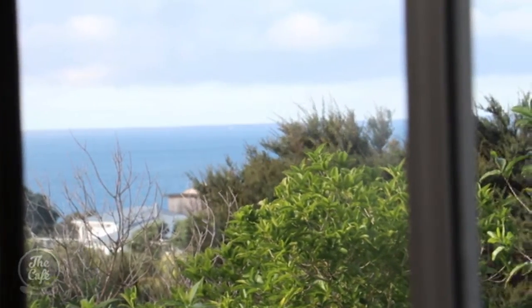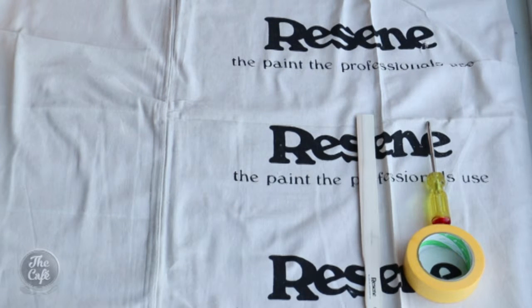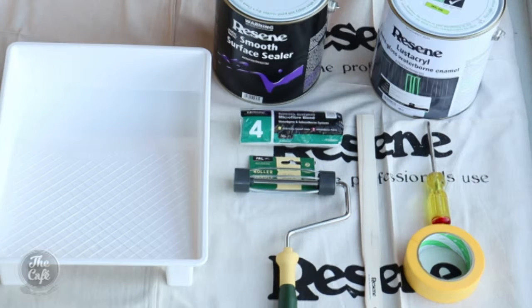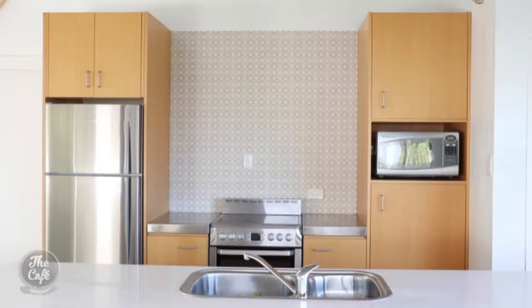There are a few things you're going to need. You're going to need a drop cloth, a screwdriver, masking tape, a stirrer, a roller, a correct roller sleeve grade 4. And you're going to need Resine smooth surface sealer and Lustacruel paint. And don't forget the roller tray.